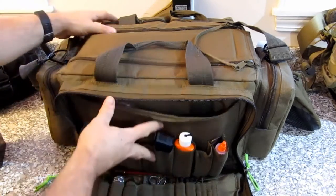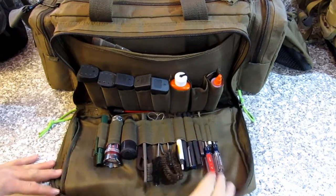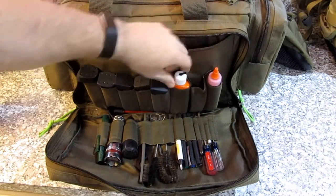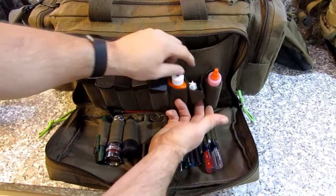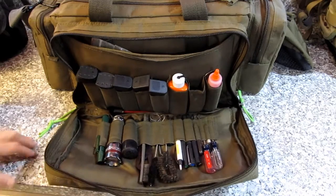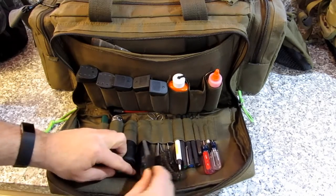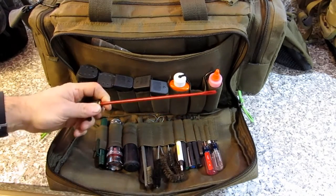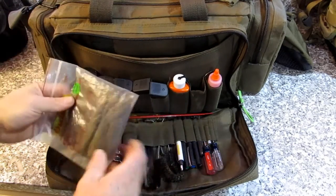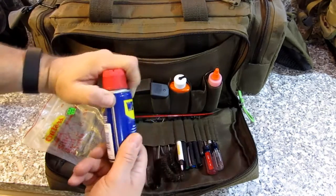In here I've got markers, Sharpies, gun oil, and Loctite. Always somebody's got a rifle scope that's loosened up and they never put Loctite on it. I've got mags, a flashlight, and a small cleaning kit with a barrel wrench, brushes, and a little cleaning rod. In this pouch I've also got a gun silicone cloth. I spray WD-40 and wipe everything down with it — I carry WD-40 in there.